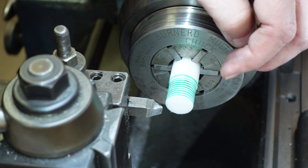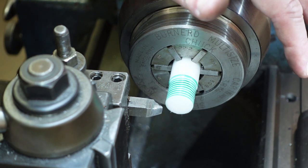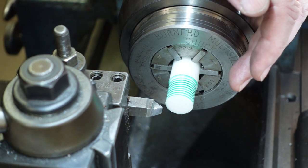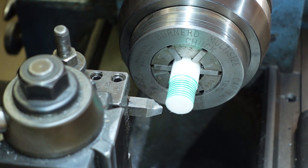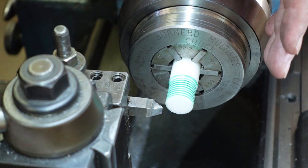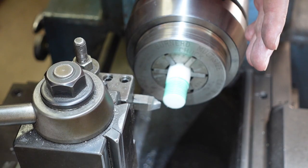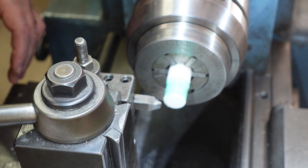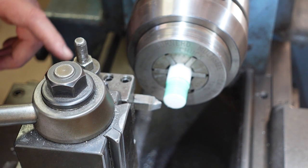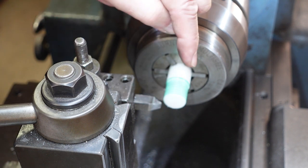One problem people sometimes have is that they set up to do a thread, then get interrupted, have to break that setup down, and wonder how to get back into it. I'll show you — and this is one of the reasons I use plunge cutting, because I have the cross slide to help me. I'm going to pretend I've lost my place, start the lathe, and engage the threading mechanism to drive it along, then stop it halfway along the pass.